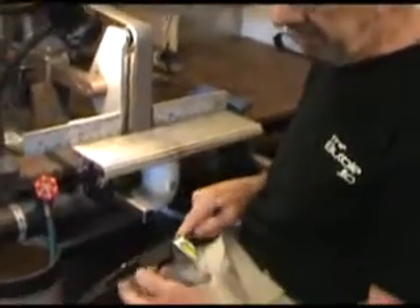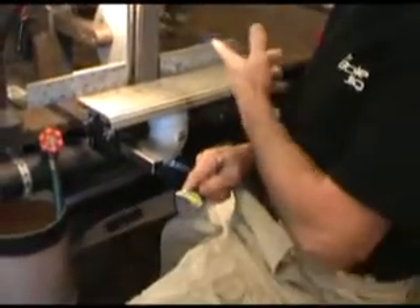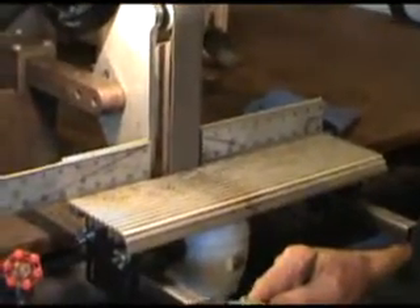This edge is already at .019 — it's already fairly thin — so I'm using a 400 Trizac belt to do this, and it's only going to take a couple passes on each side to make it a working edge.